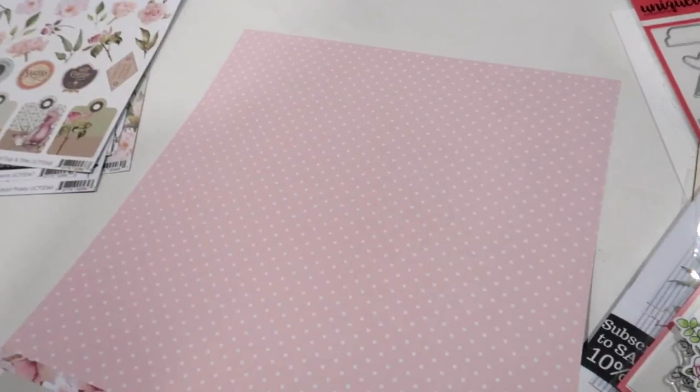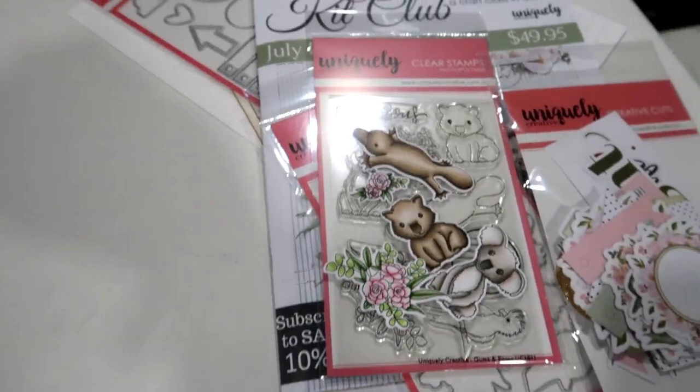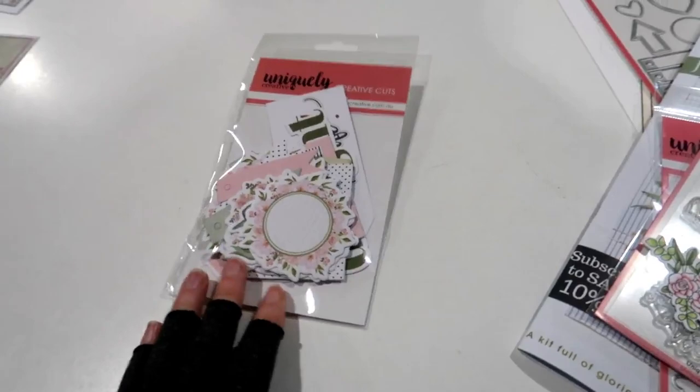Our last one is called Full Bloom, which is this beautiful rose design with the sweet pink dot on the back. So that is the papers in the collection. Also in the collection we have the creative cuts, of course, so that you don't have to fussy cut.